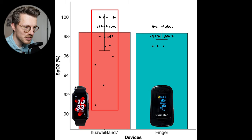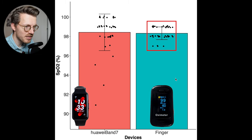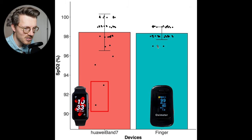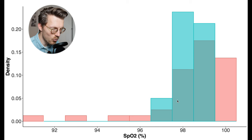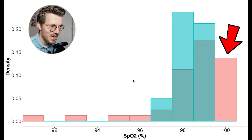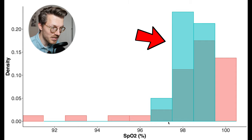Looking at 40 measurements taken with the Band 7 in red and matching measurements taken with the finger pulse oximeter in blue, the Band 7 is generally within my normal range of SpO2 values and in roughly the same range as the dedicated device. However, it does occasionally detect too low SpO2 values of 94% and lower, though in this case that only happened twice. Displaying these results as a histogram with SpO2 values on the horizontal axis, the Band 7 is mostly in the same range as the finger pulse oximeter.